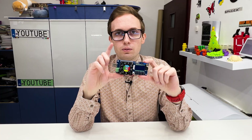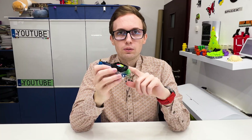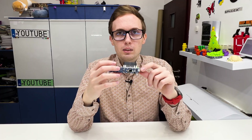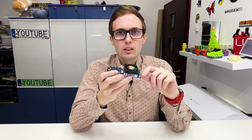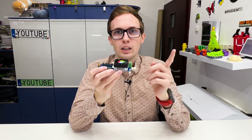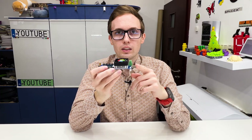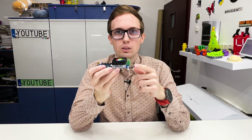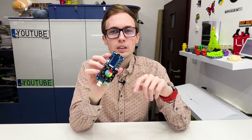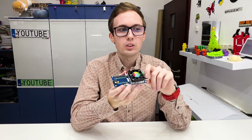We cannot adjust the voltage — it will use whatever voltage it receives on the USB port. However, we can use additional devices to trigger the correct voltage from the charger, so it will receive a higher voltage and use that. Let's turn it on and I'll show you how this device works.